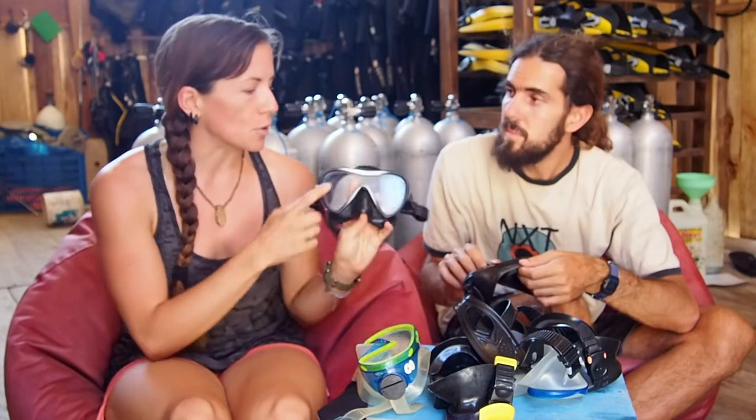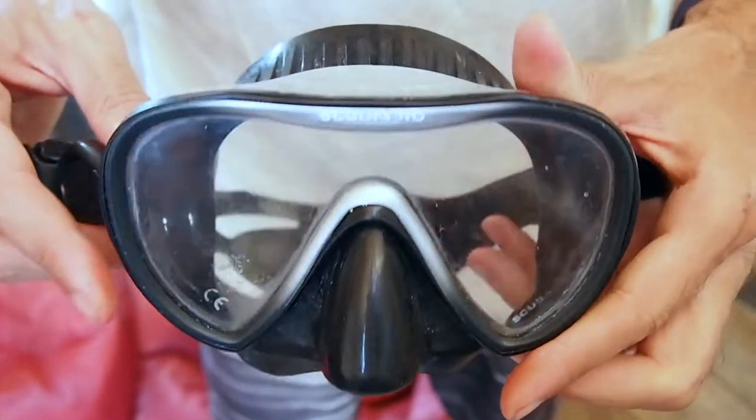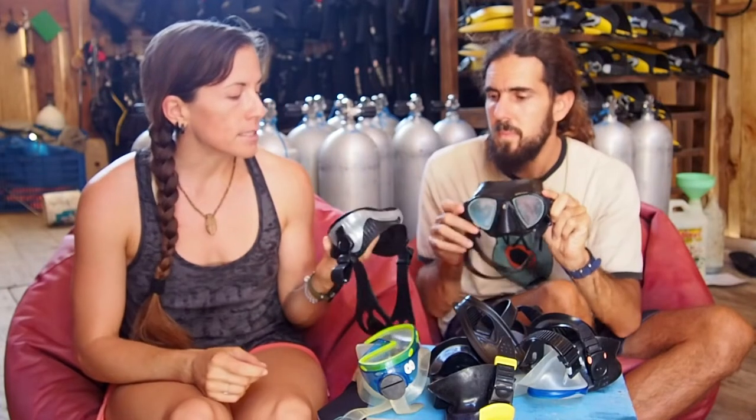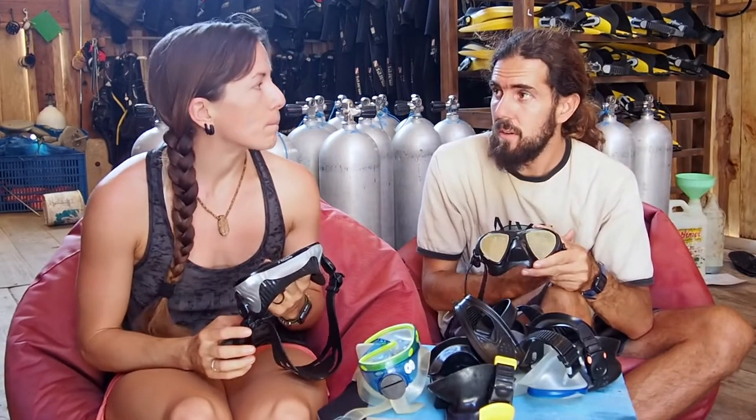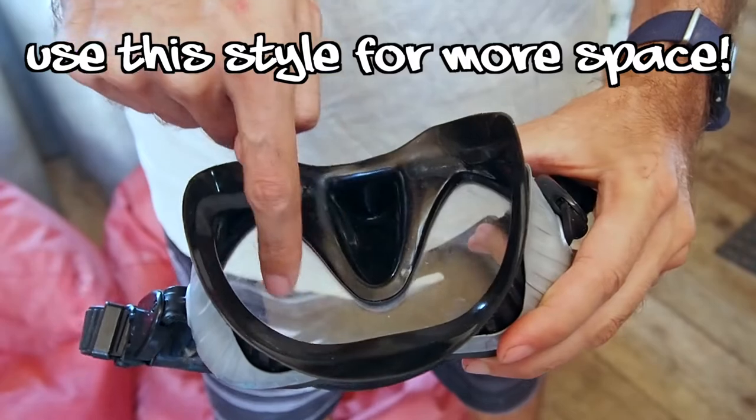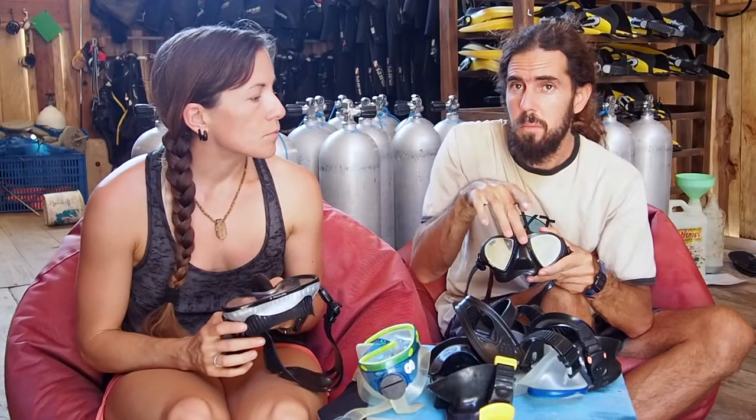You have a few different styles. You can choose a single plane of glass, or you can have two separate ones. This really just depends on what kind of field of view you want. It also depends on how your forehead is — if you have a really pronounced forehead — because the separation in between will bother you a lot just on top of the nose.